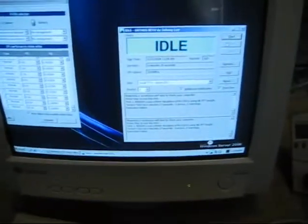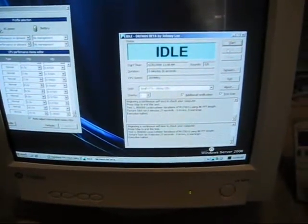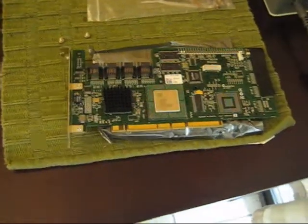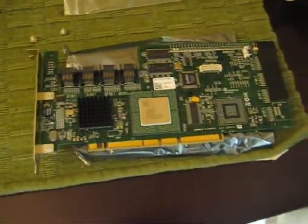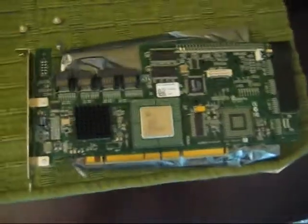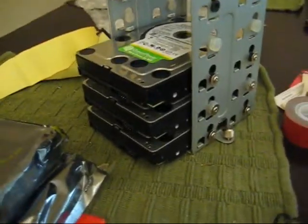That's us continuing on our home server build. We'll pop in the RAID card and the drives once they show up. As you can see right here, we've got our Adaptec 2810SA RAID card — it's an eight-port card. And I'm starting to build my array of one terabyte Western Digital Green Power drives.